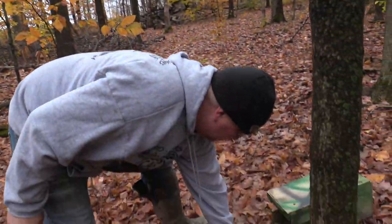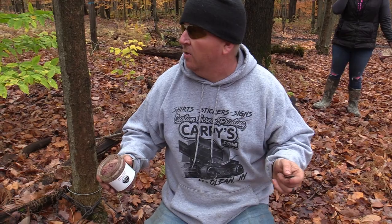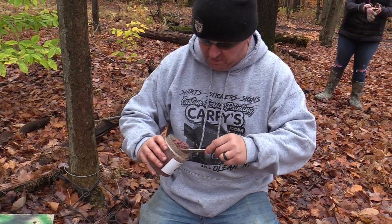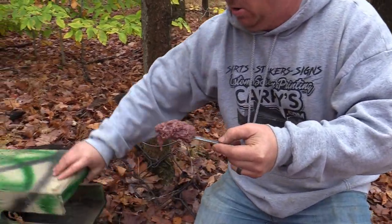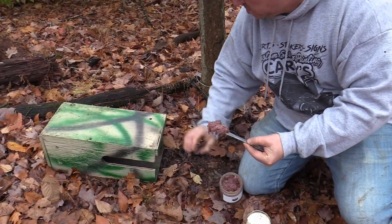We're probably half a mile away from the truck on the side-by-side, so I don't have any more beaver meat with me. I'm going to use some final stuff — I'm going to use a pretty big gob, more than I would normally use on a dirt hole. I'm going to make sure I'm all the way in the back; maybe I'll even put a little more in there.